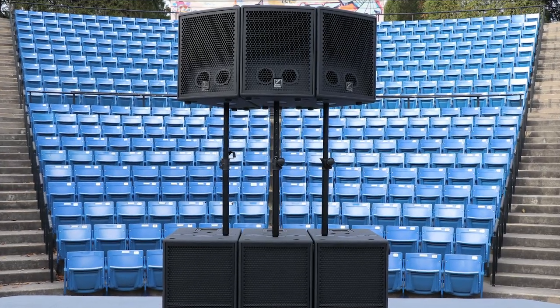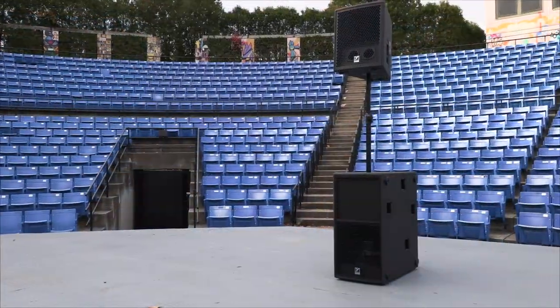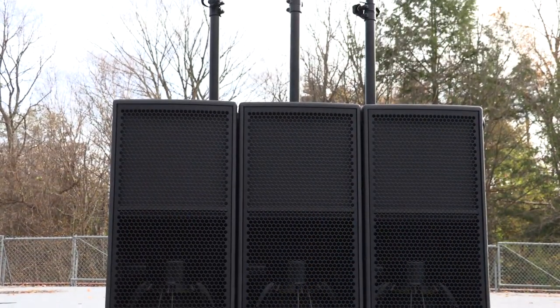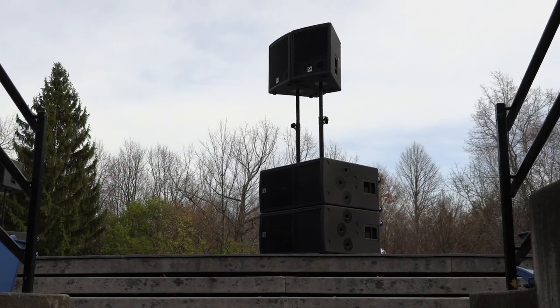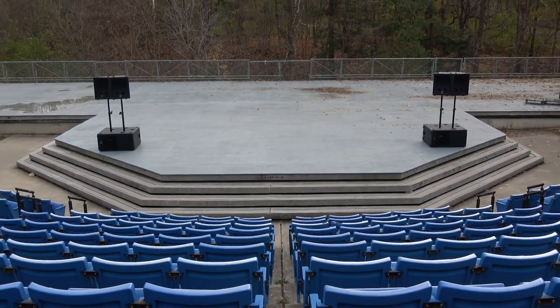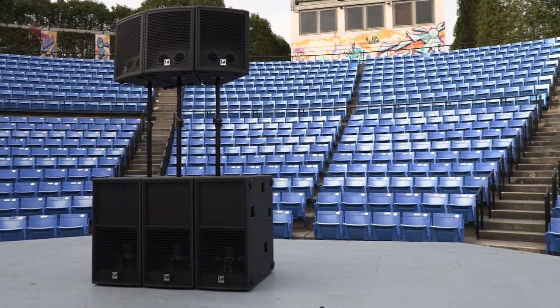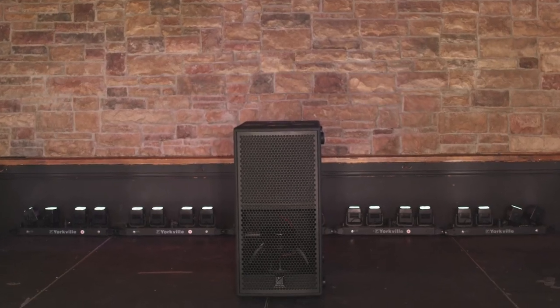Yorkville Sound is proud to introduce two new additions to the Synergy Arrays series, the SA-102 and SA-115S — a truly revolutionary active point source system with unmatched flexibility, output, and directivity control. The Synergy system offers users unrivaled simplicity without sacrificing sonic performance, making it the perfect sound reinforcement solution for the club, festival, theatre, or arena. Meet the next generation of Synergy: the SA-102 active full-range loudspeaker and the SA-115S active subwoofer.